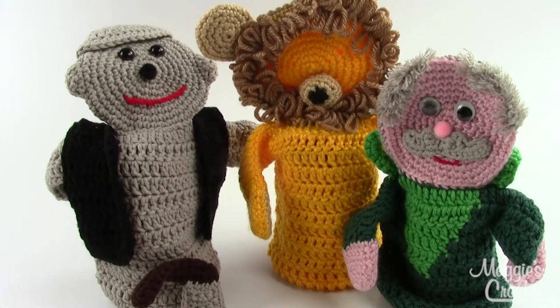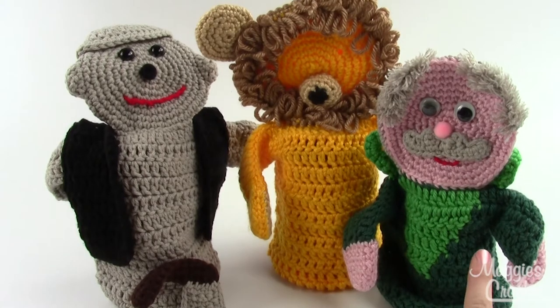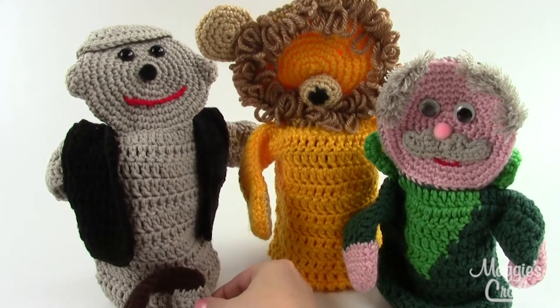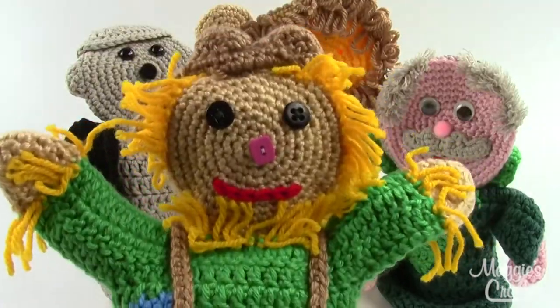Hey everybody, it's Kristina from MaggiesCrochet.com and this is the Wizard of Oz Storybook Puppet Set Number Two. It includes patterns for the Wizard, the Lion, the Tin Man including a little oil can, and the Scarecrow.